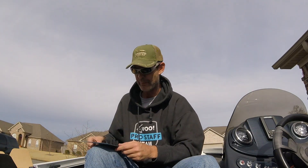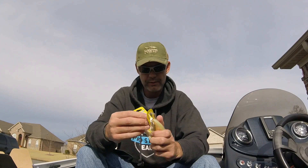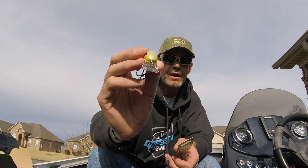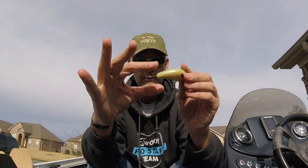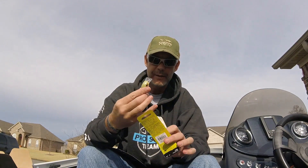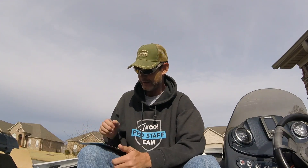Next up is the Booyah Baits Blex 2. So this is another crankbait, Newbone color. Two to five foot square bill, deep knock to it. Sticky hooks, decent size — might be a little undersized, but it's pretty good. MSRP on that is $9.99. Wow, that's crazy.